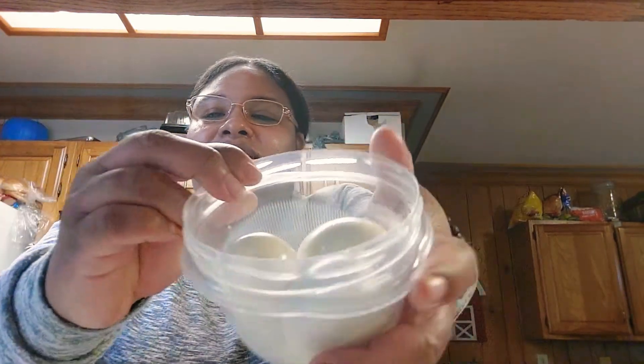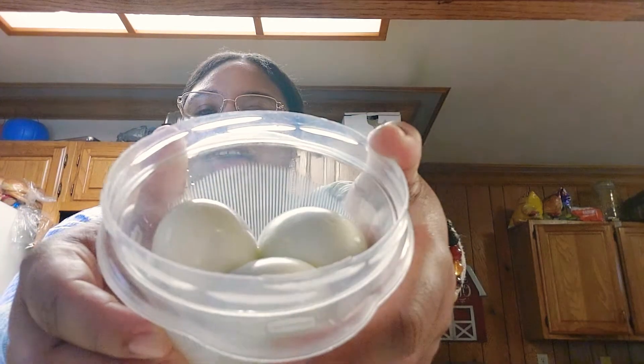Give this video a big thumbs up, hit that notification bell, leave a comment, and share this video. I will be back soon with many more great, delicious videos for you. Have a great day — and here's another close-up of those eggs. They came out perfect. I will talk to you soon, everyone.